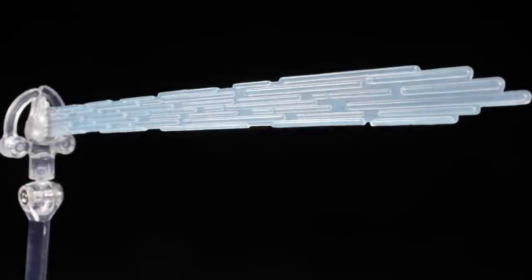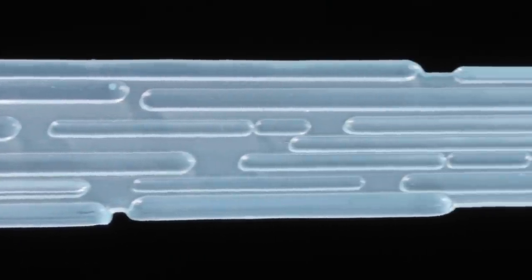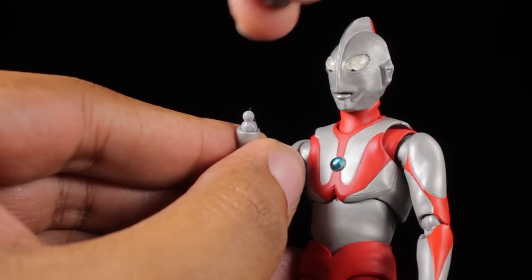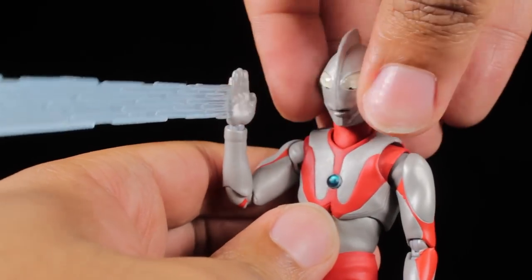Finally, we have our Specium Ray effect part with a fantastic energy surging sculpt. The body of the Specium Ray is a semi-translucent gradiated blue. Inside of the beam, we can see individual energy streams etched in, which is very cool. The Specium Ray attaches just like swapping hands. Now with the Specium Ray attached, Ultraman can finish his foes.